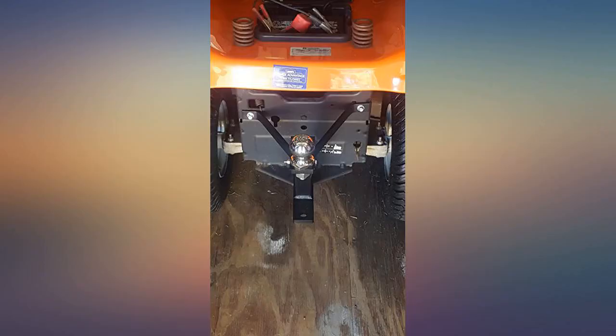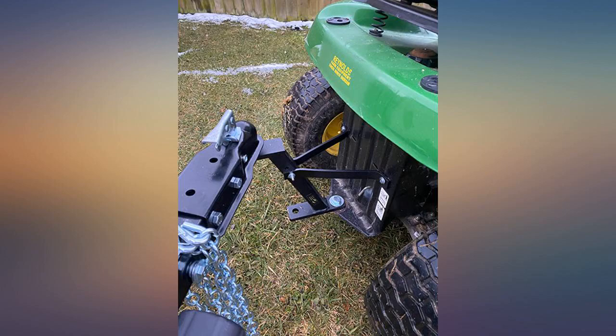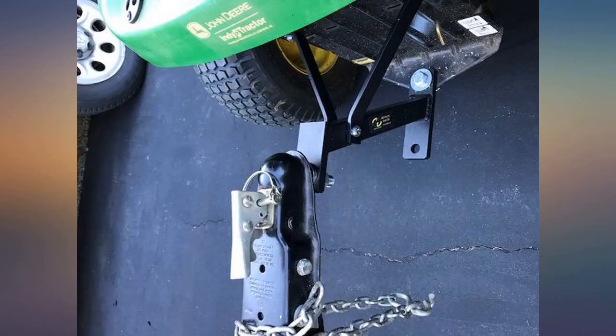I, a 220-pound man, got up and jumped on the ball — not a movement. Very impressed. The powder coating, black, on this is outstanding. I'm sure I will get plenty of use out of it.